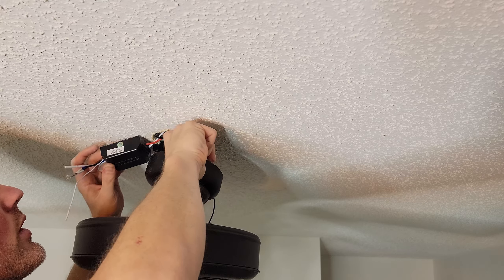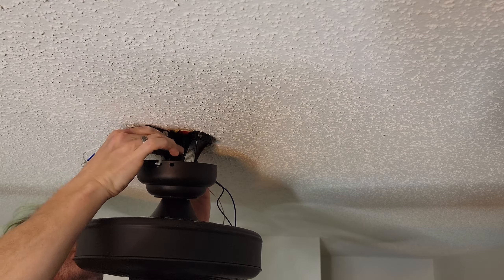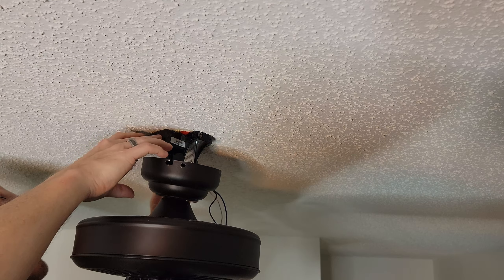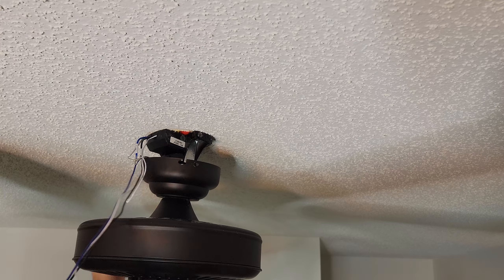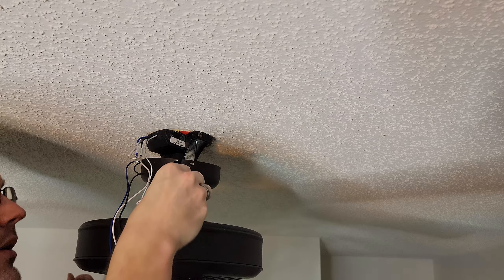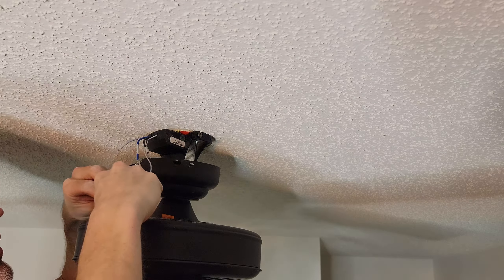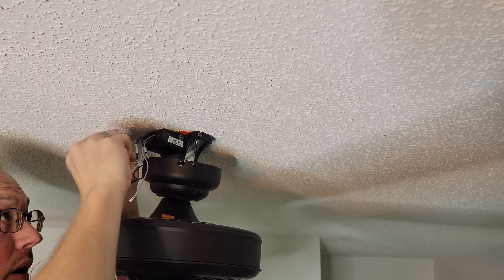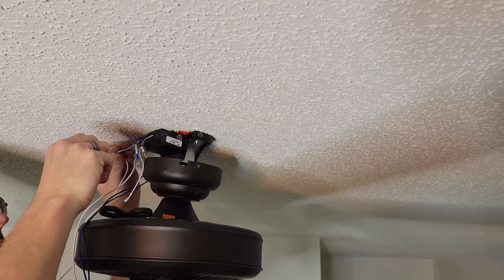Use all your muscle to shove all those wires back up as high as possible. Once they're out of the way, take the module and push it into the canopy as far as it will go. It locks into place. I'm not too worried about the wire length since the canopy will cover most of it. Grab your included wire nuts — and immediately drop them on the floor, naturally. I work with the white wire first so if any accidents happen, power has somewhere to go other than me.